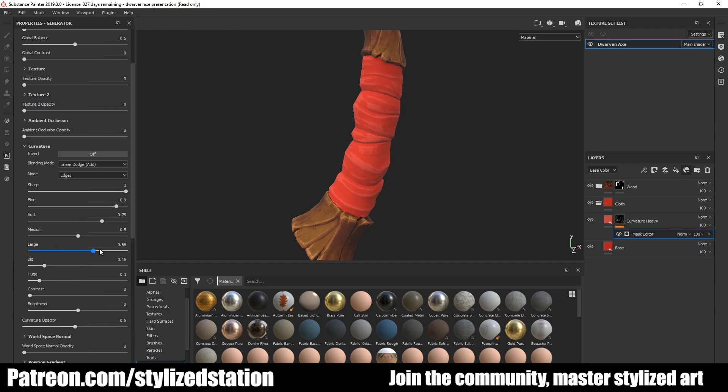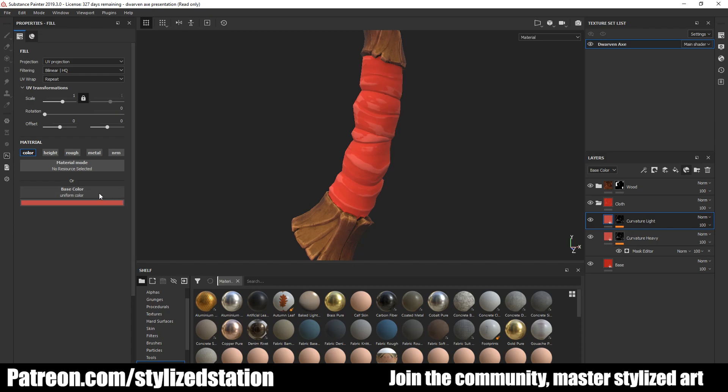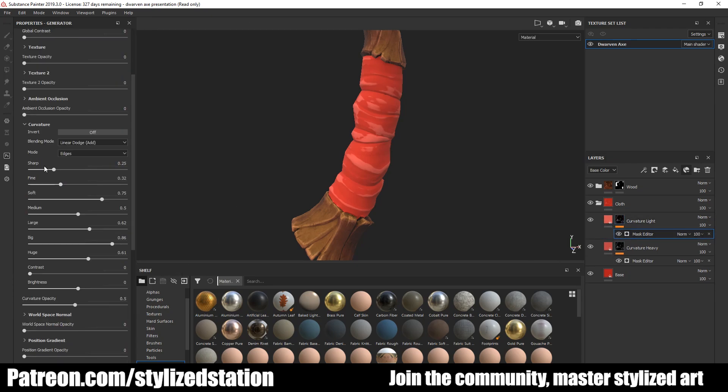If I had planned this a little better, you could also use the position settings in the generator to add more wear on the inside left handle — where your fingers grip it would often have quite a bit more wear. But for now this works as an example. Just like the wood, I want to double up on my details, so I copy and paste the curvature layer and tweak the fine settings to make sure the smaller details are highlighted, adding more depth while keeping that stylized look.